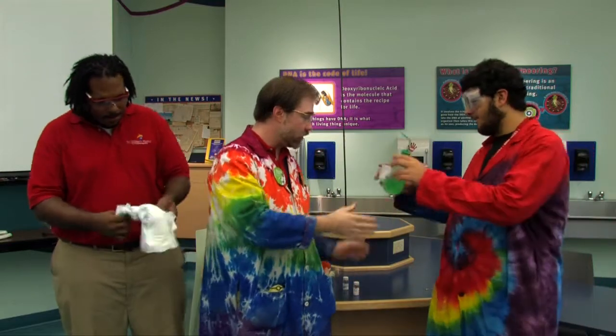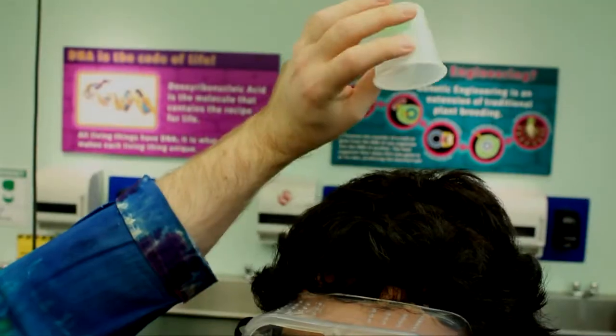I happen to have this water grabber polymer that they use in diapers — I actually happen to have a diaper right here. This is found in diapers to help trap liquid. We've got a bit of the polymer here in the cup. I'll just add some liquid to the bottom of the cup, and as you can see, it traps the liquid.